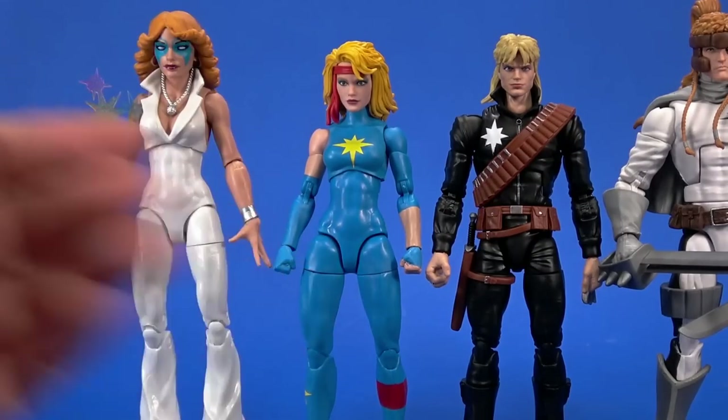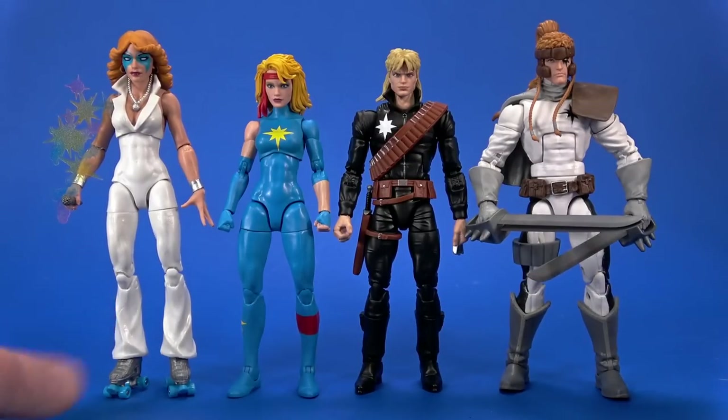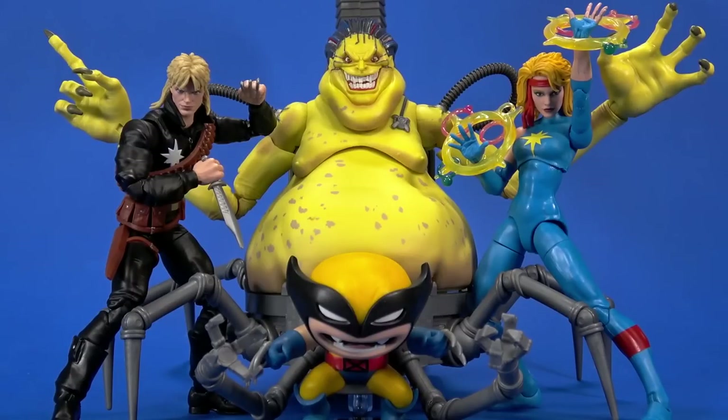Here's Disco Dazzler and Shatterstar. It's a tie between these two designs — I love Disco Dazzler but I also love Outback Dazzler. 80s, 90s, maybe. At the end of the day, this is exactly what I wanted — kind of, mostly.